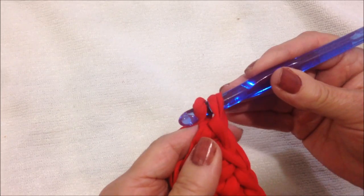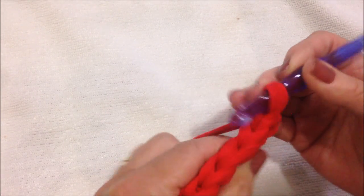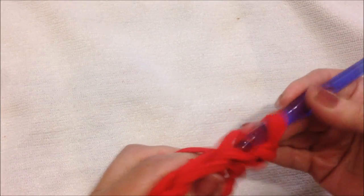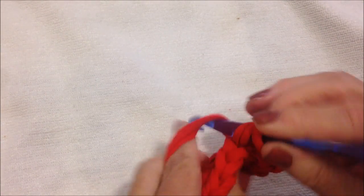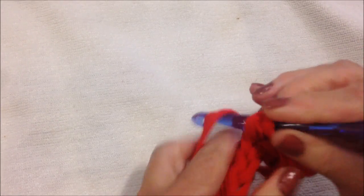For each remaining row, you'll work the same row over and over. Chain one and turn the work, working in the back side of the stitch only, single crochet in each stitch all the way down the row. Keep repeating this row over and over.